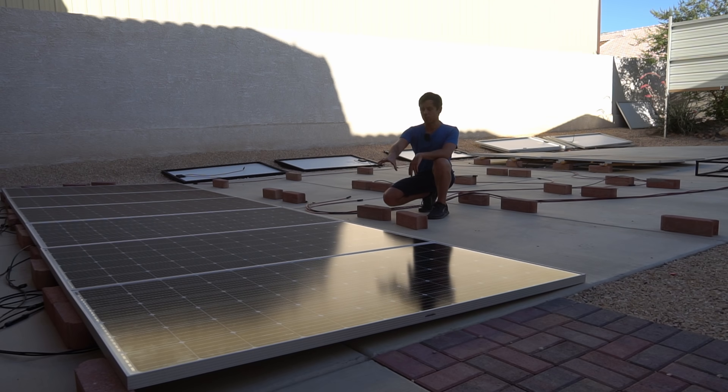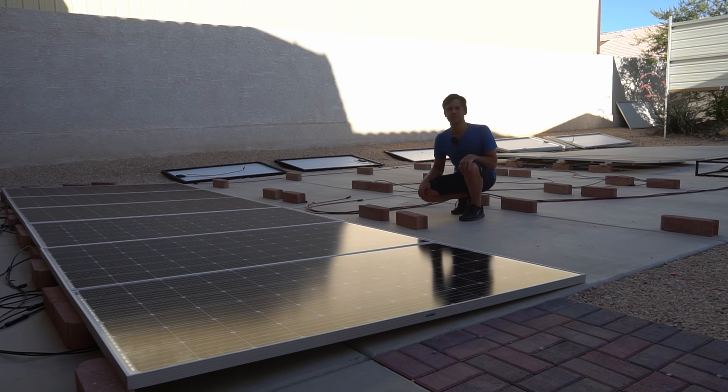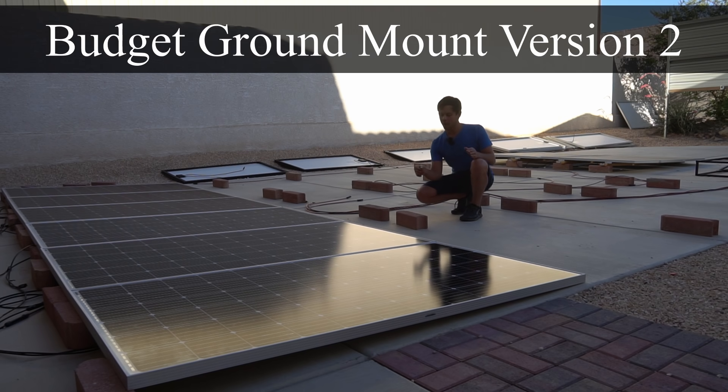Now I can produce 2,200 watts with standard residential panels in a single row. For the second row I'm going to use bifacial solar panels, so we're just going to call this the ground mount version 2. I'm using the same bricks as before — I just lay the panels flat on them.